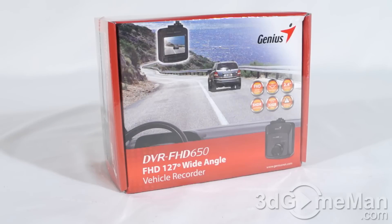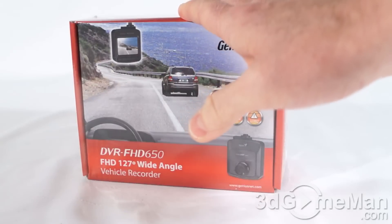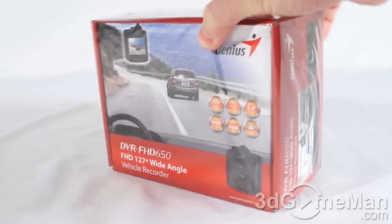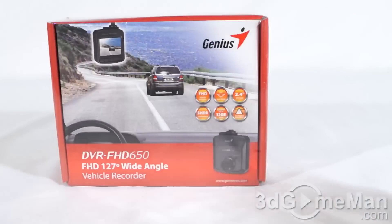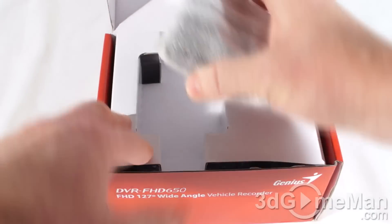Today I'm looking at the Genius DVR FHD 650 vehicle recorder. It comes in this lively, informative box that has pictures as well as features and specifications about the product on it. Let me open it up and see what's inside. At the top you'll find their one-year warranty card, and you can register the product if you want — I would recommend doing that.